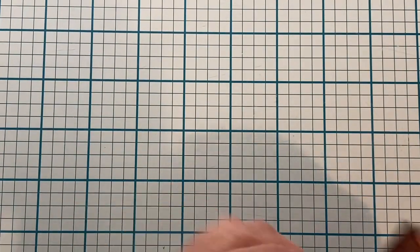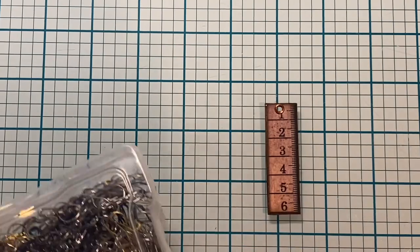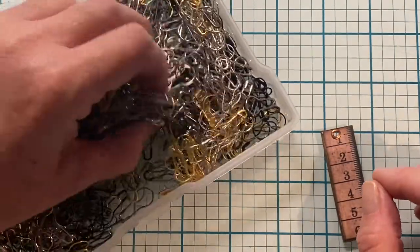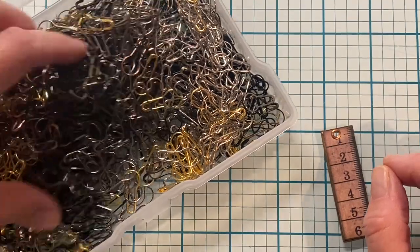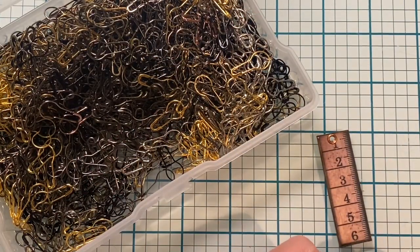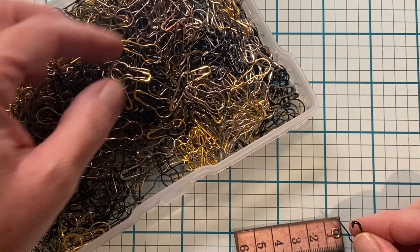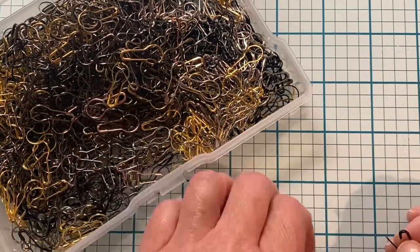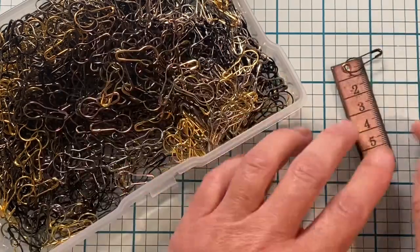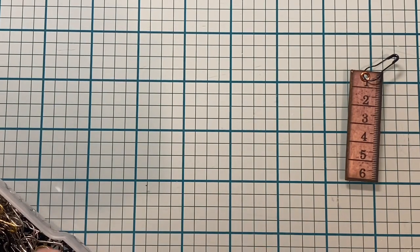Now let's grab a bulb pin, or garment pin — whatever name you like to use. I got this set from Amazon. I thought I had a certain color but I'll go with black to match the lines. Now that is done, but we could add some fabric or lace to it to make it just a little more spicy.